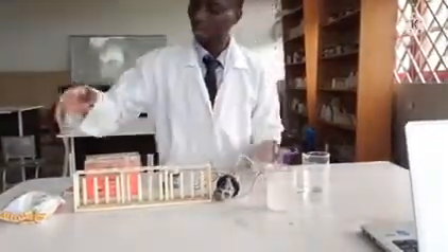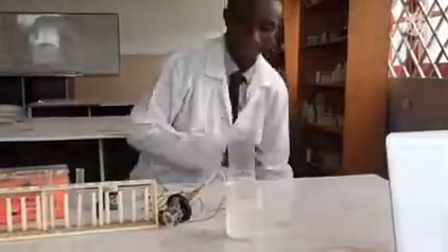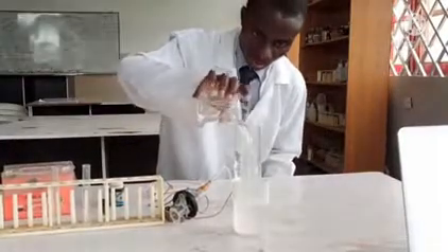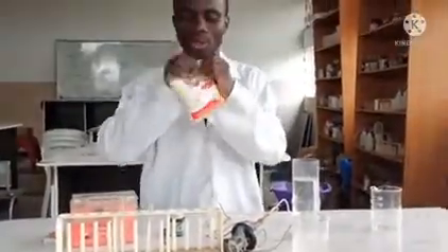First of all, I will be pouring some amount of water here and fill it up. Then I will be adding salt to it. This is the normal cooking salt — sodium chloride.